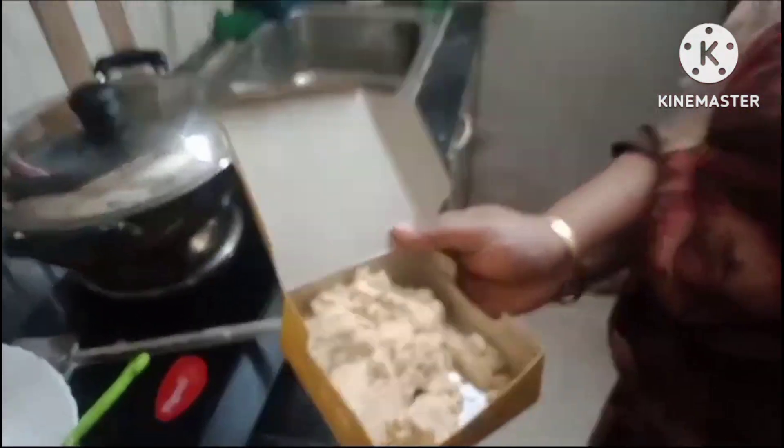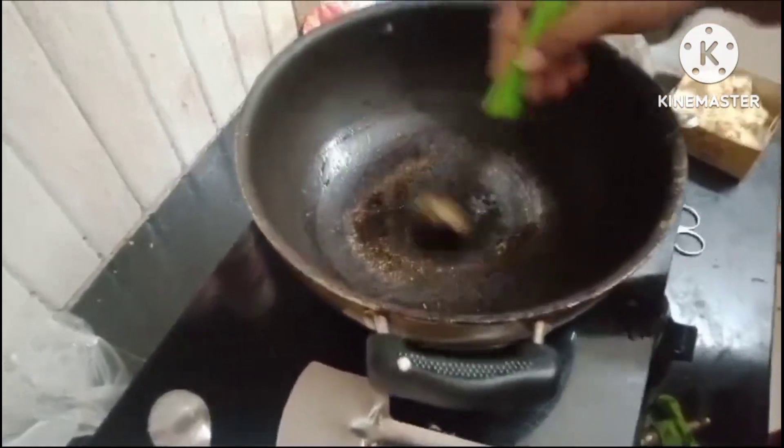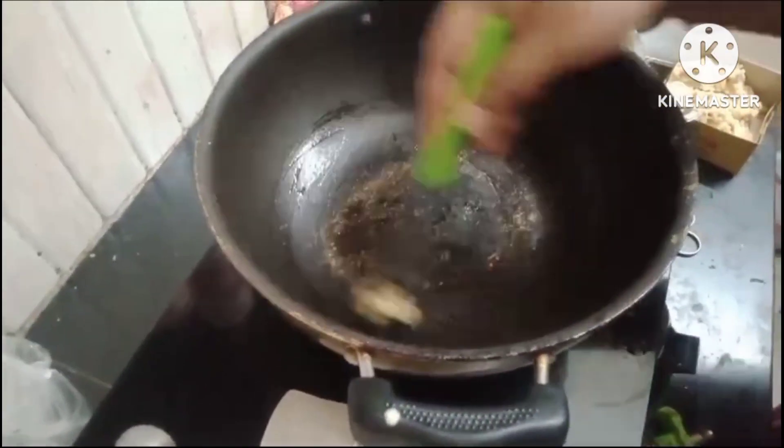If you have a chicken, you don't have to cook it. I'll put it in the first half of the chicken.